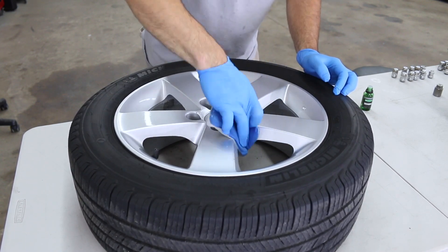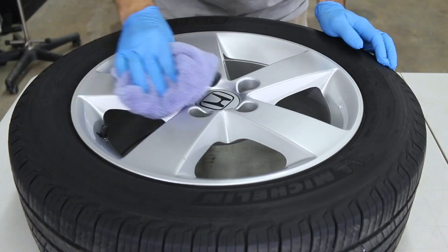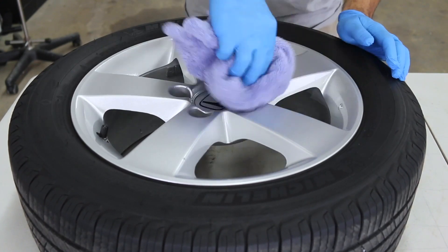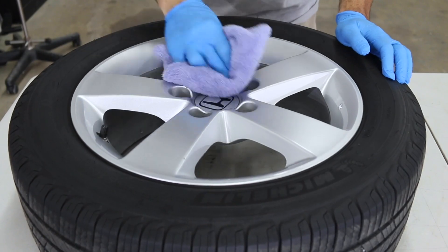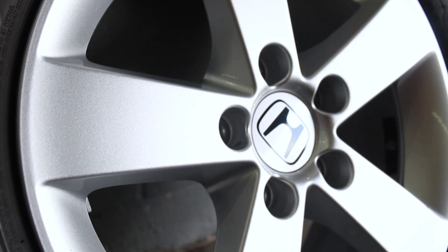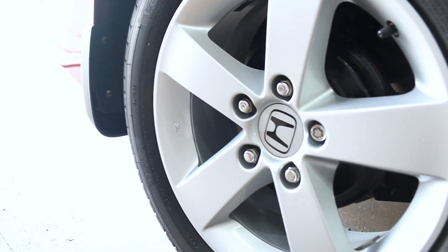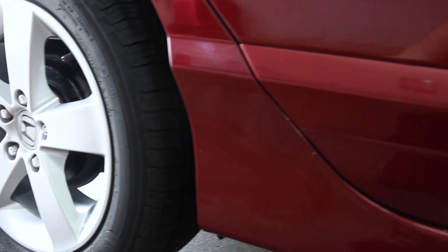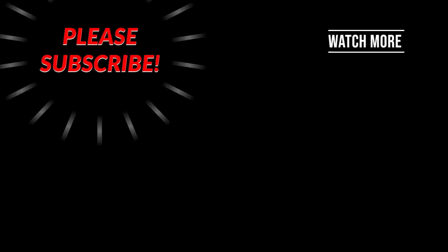I did two layers on all the wheels and as you can see I still have a lot of product left. If you're doing 24-by-14s or something you might use half a bottle, but a little goes a long way. As far as longevity, I typically do an inspection on all coated wheels every year just to see if they need a top coat applied — it all depends on your maintenance and what kind of wheel cleaners you use. If you have any questions feel free to comment below. Hope you enjoyed the video, guys — I'll catch you later.